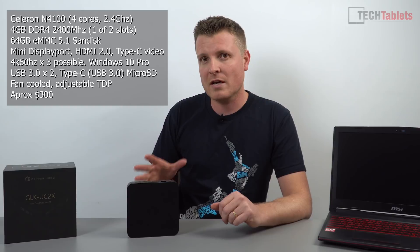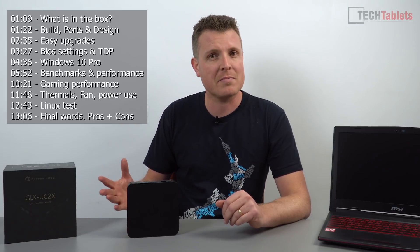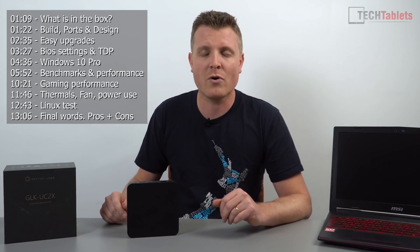This is called the GLK-UC2X — it's a bit of a mouthful — and it is powered by the Celeron N4100. What makes this PC interesting and why I decided to review it is its upgrade abilities: we've got SO-DIMM slots, two of them. It comes pre-configured with only four gigabytes, which is not a lot. You can add an additional four gigabytes, and it will even run up to 16 gigabytes, though that's not officially supported. This mini PC also has three display outputs, you can add your own SATA 3 SSD, and you can even change the wireless card — so plenty of upgradeability. It's actively cooled, so there's a little fan in there.